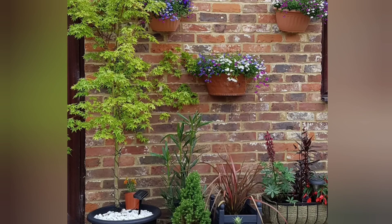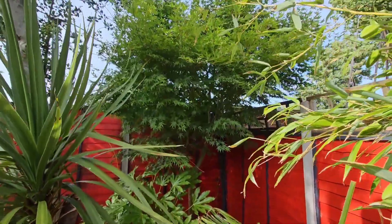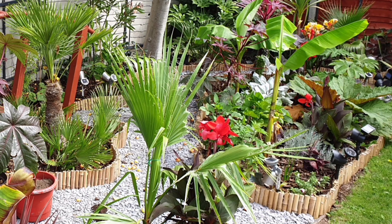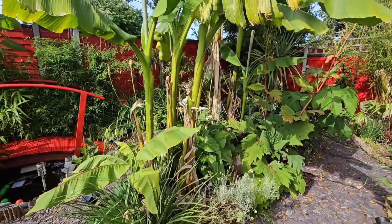The first plant to actually get planted was this Musa here, and that was three years ago now. Look how much it's grown in that time. Planting this tree led to all the rest, so tip number one is to start small. It may seem obvious, but you don't need to landscape your whole garden in one go. This bed with a small Musa basjoo in it is one of the first that I created, and three years on you can see how much everything has grown inside it.